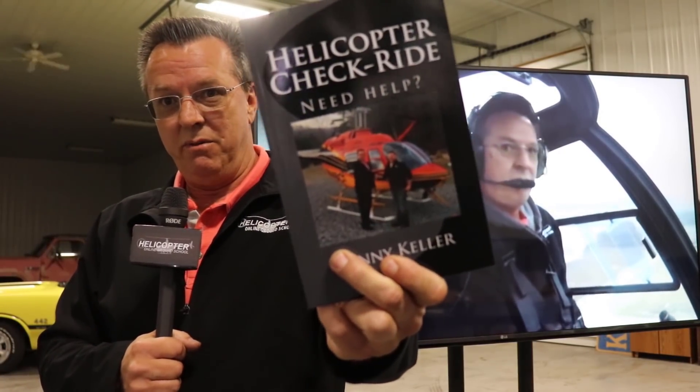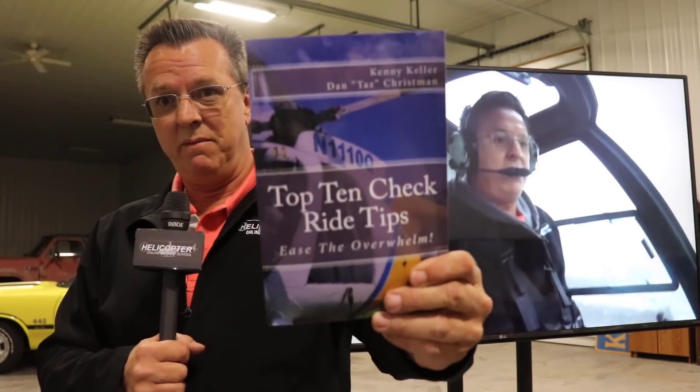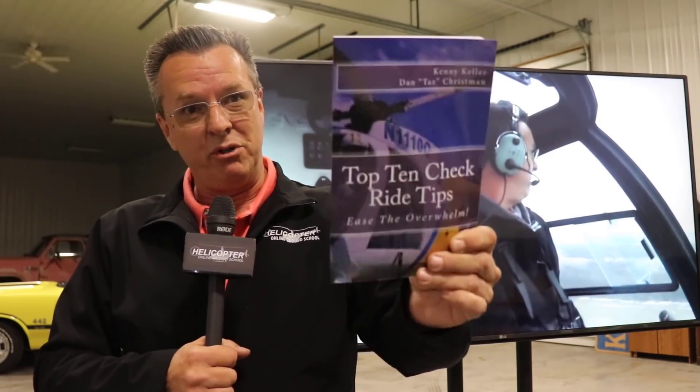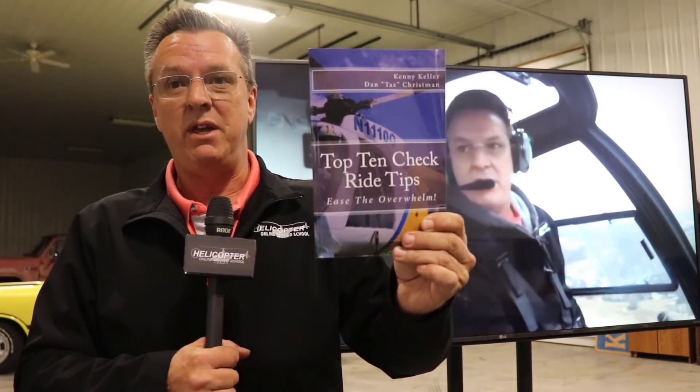Helicopter Checkride - we bought them for you on Amazon, everyone's bestseller - we ship them to you for just shipping and handling. Top 10 checkride tips, link below, co-authored with 2018 flight instructor of the year Dan Taz Christman. Dan went out and talked to Vegas examiners about what people are screwing up right now, so that bonus section is current. The rest of the book is our combined 20 years of experience - 40 years total - of things we've seen sending people for checkrides. Dan is a double-I in airplanes and helicopters, so he's given checkrides across the board.